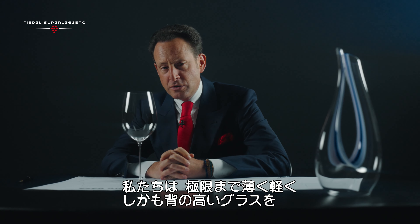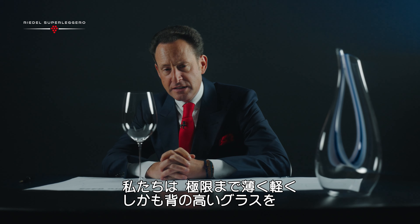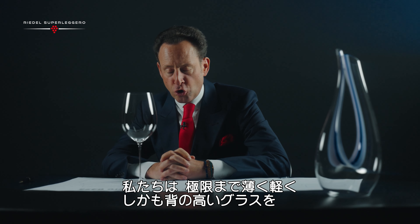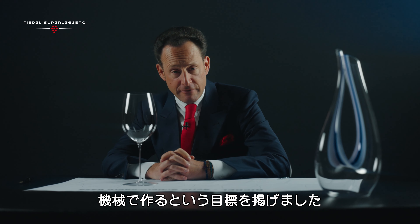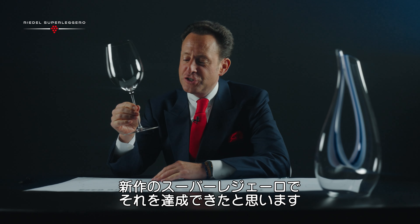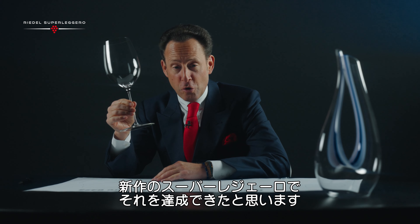The goal is to come forward with the thinnest, lightest, tallest machine-made wine glass ever. And I think with Superleggero we accomplished those goals.